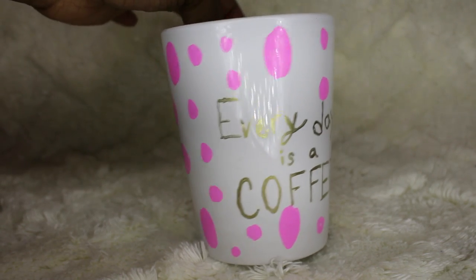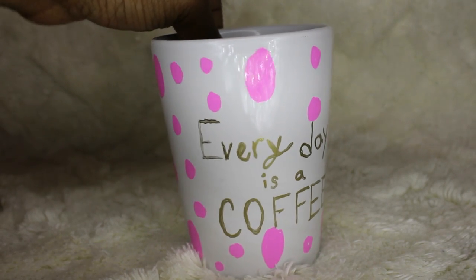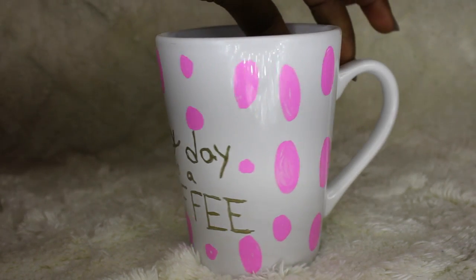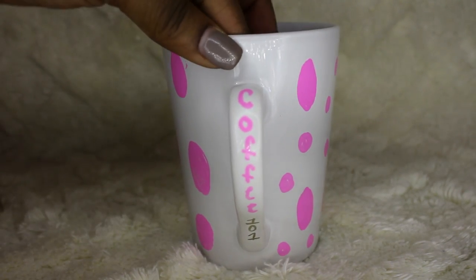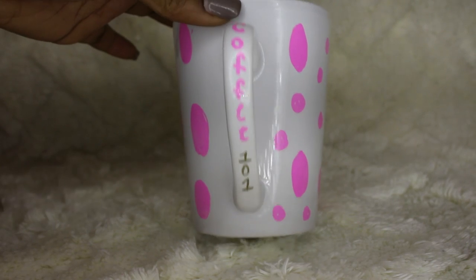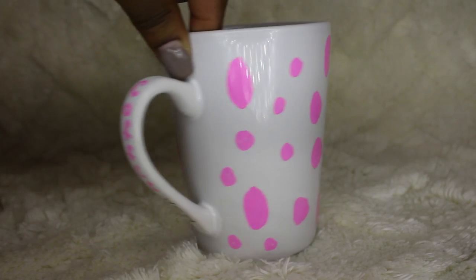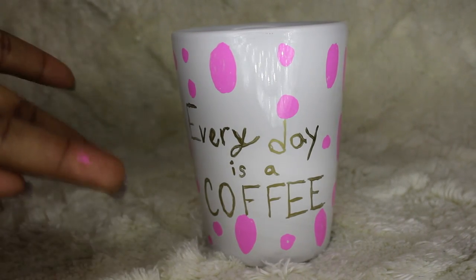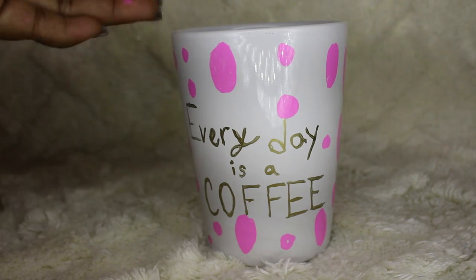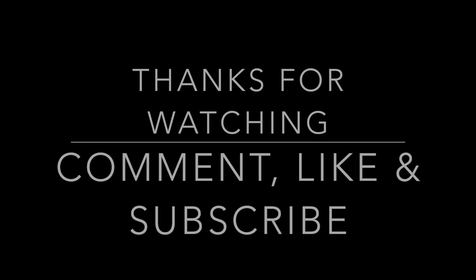That is the quote on mine — every day is a coffee day. For you coffee lovers, you Starbucks fanatics, you can go ahead and make your own or you can make one as a gift. Get creative on the side. I also put 'Coffee 101' because you know, you're kind of sipping coffee and it's your one-on-one time alone with your coffee. So make it creative, do whatever you like.